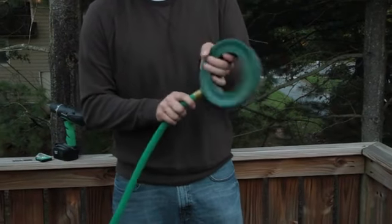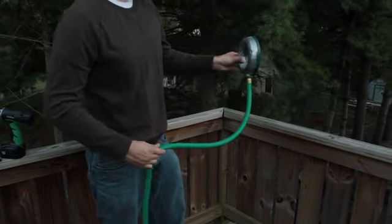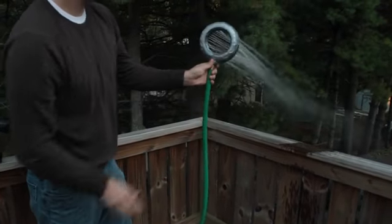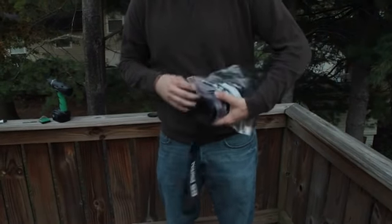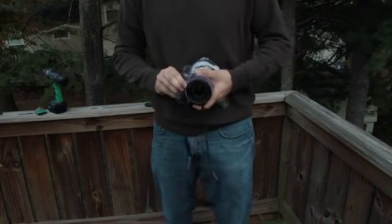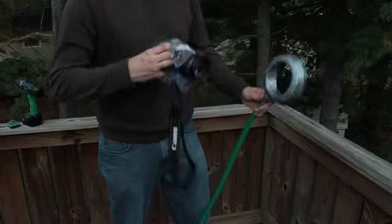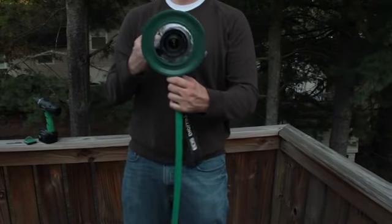So now you should have something that looks kind of like this. As you turn the hose on, it should come out evenly and all in a uniform way. The next step is simply to stick your camera lens in. But just before you do that, I would maybe stick it in a plastic bag first, at least the body of the camera, just in case something happens — you don't want to get your camera wet. So once we have our camera in our bag, we can stick the lens right through and there you go.